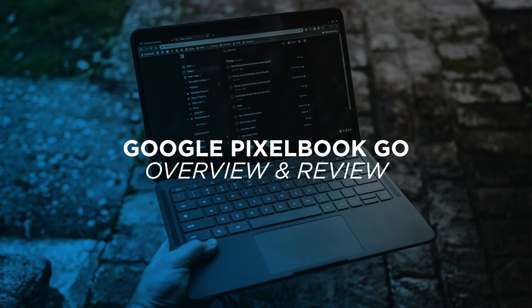Hey, what's up? It's Jared with Stata Tech. Today we are going to talk about the Pixelbook Go. I opted to get the maxed out Pixelbook Go, so check it out.